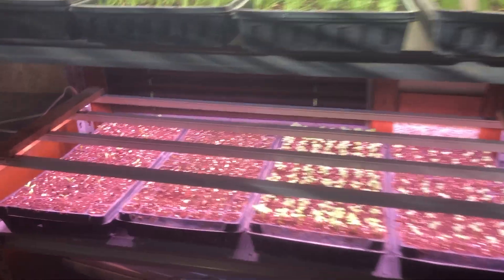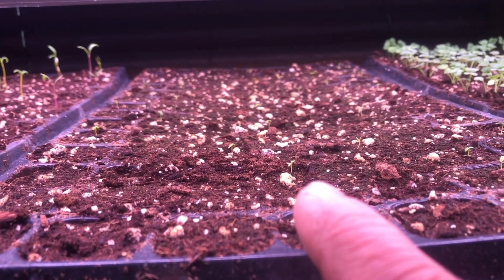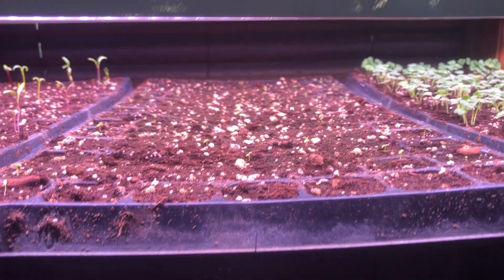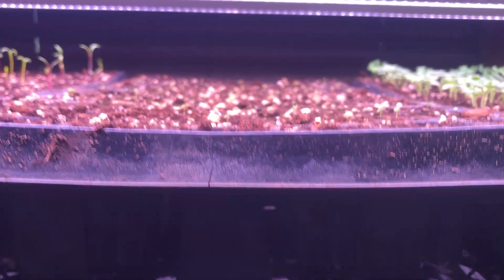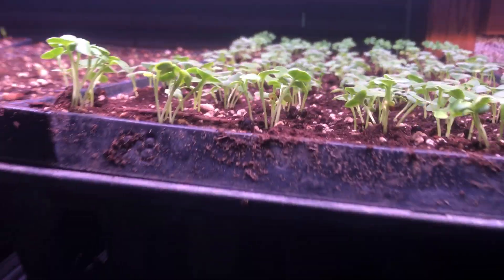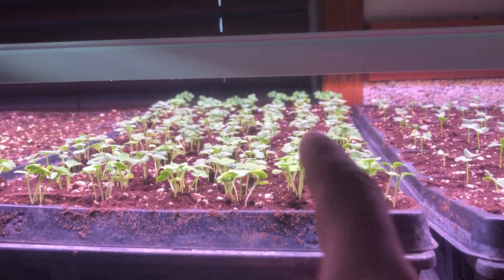Here we have Swiss chard coming up, and this is celery — they're just starting to come up, really tiny. I'm hoping the seeds are right; only about a third of them have come up so far but they're still slowly coming out. I used seed from last year and they're pelleted — pelleted seeds don't last as long, so I may have to plant some more if they all don't come up.